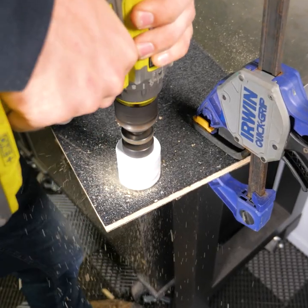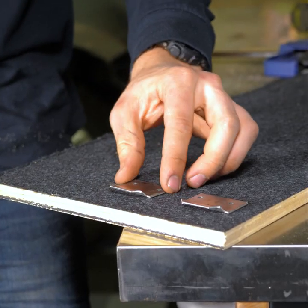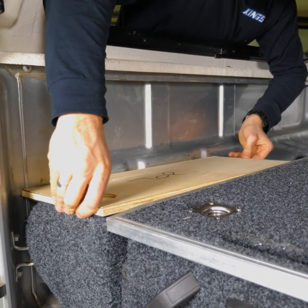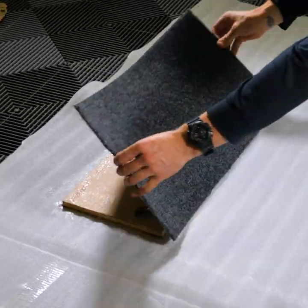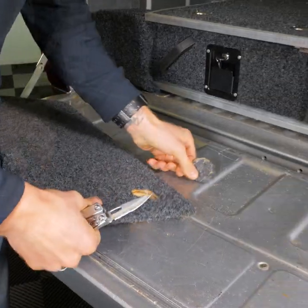Use a 51mm hole saw to drill the front plug hole. Then line up these two tabs with the marks you've traced and add one screw for a test fit. Once you're happy with the fit, add the other four screws, then carpet the wing. Once it's carpeted, cut out a hole for your screw plug and put it in the mount.